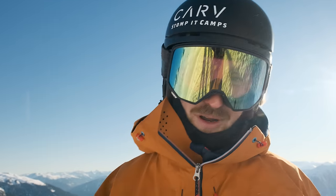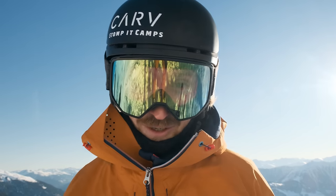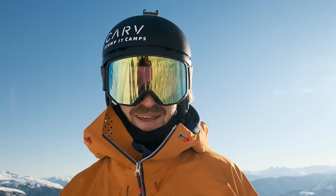If you really want to help your skiing, join us at Stomp It Camps where we combine the latest technology from Carve — measuring your progress — together with level 4 instructors to push your skiing as far as possible.